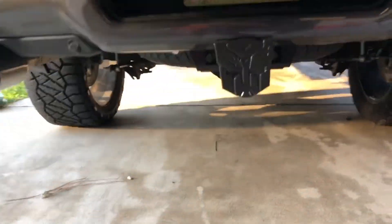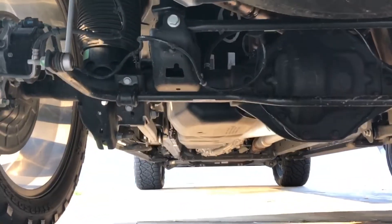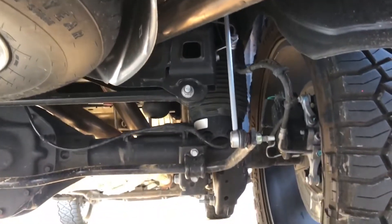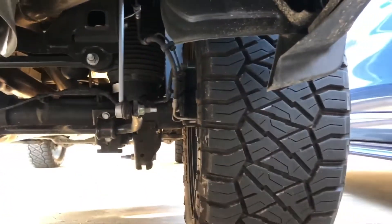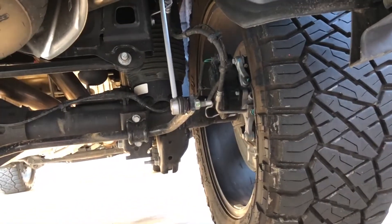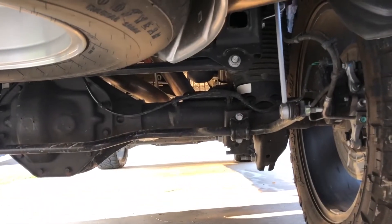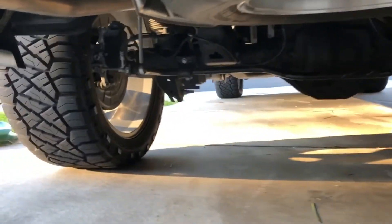I'm going to go under here and dismantle the sway bar. I'll keep the end links intact. I have the air suspension, so I'm hoping it will give some improvement with a planted feeling when driving, especially with these big off-road tires — the 33-inch Ridge Grapplers. They ride great. Let's see if this makes an improvement or if it's just placebo. I still have to do a long-term review on the Pulsar ECU — I've been loving it so far. This is also the Carvin full cat-back exhaust system.